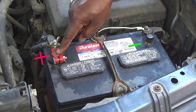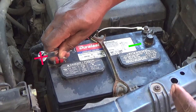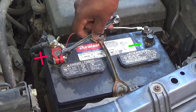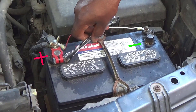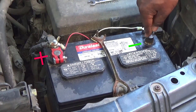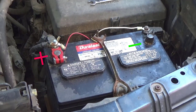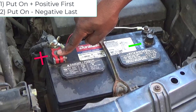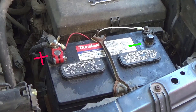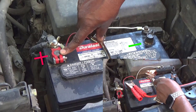The reason why — if you were to take the positive off first, what if you accidentally hit the frame or any part of your truck that is grounded with your tool? Because your negative is still on, you're going to get a spark. That's why you always take your negative off first, positive second. And when putting it back on, positive first, negative second.